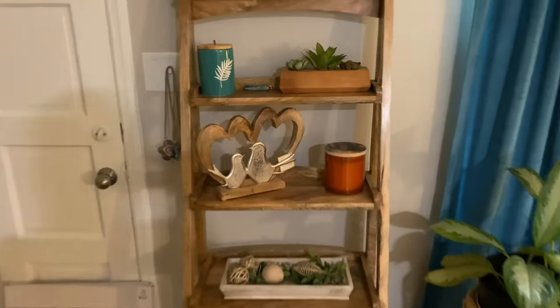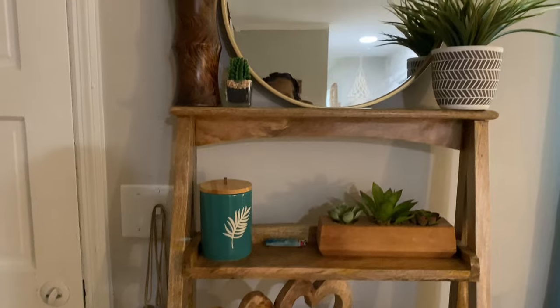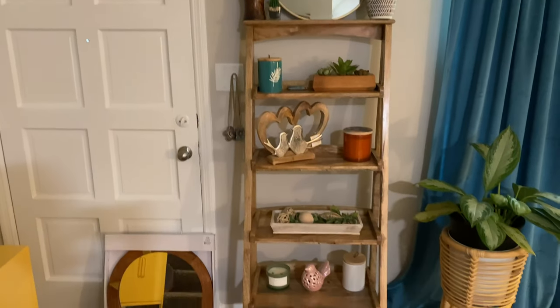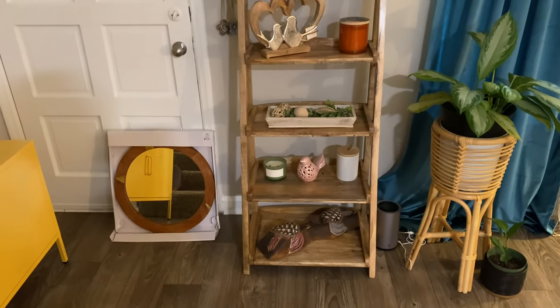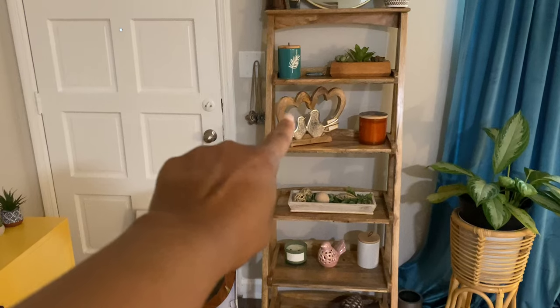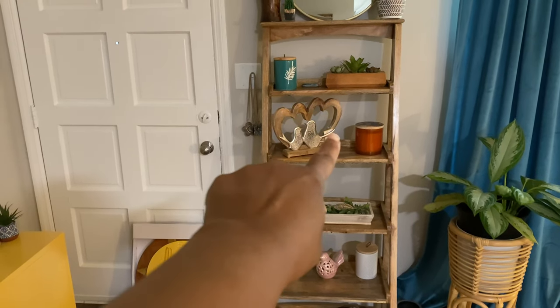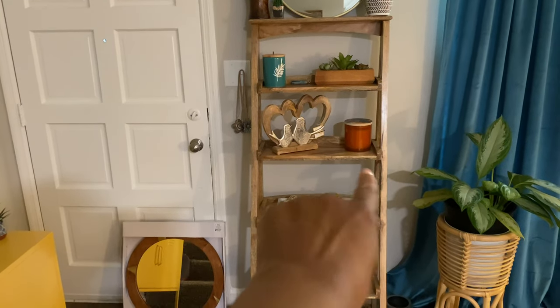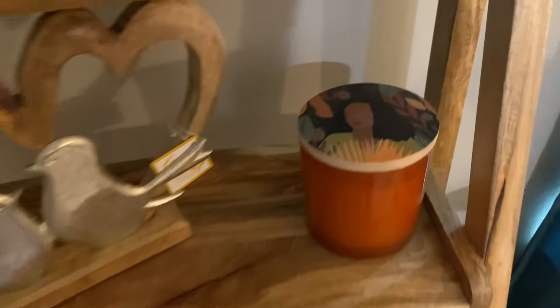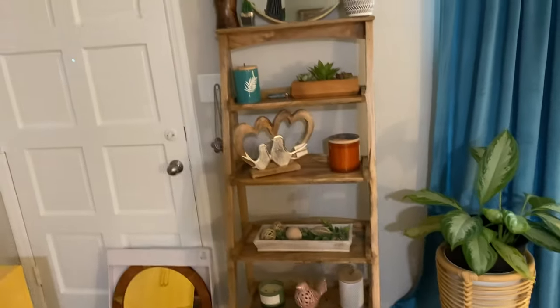This little thing that y'all saw in the hall ended up over here on this shelf. I moved around some other stuff — I added my little pink scent bird down there, the lovebirds, a candle, and then I rearranged some other pieces. I set this little thing here so I like that so much better, the kissing birds on this shelf — that is so nice.